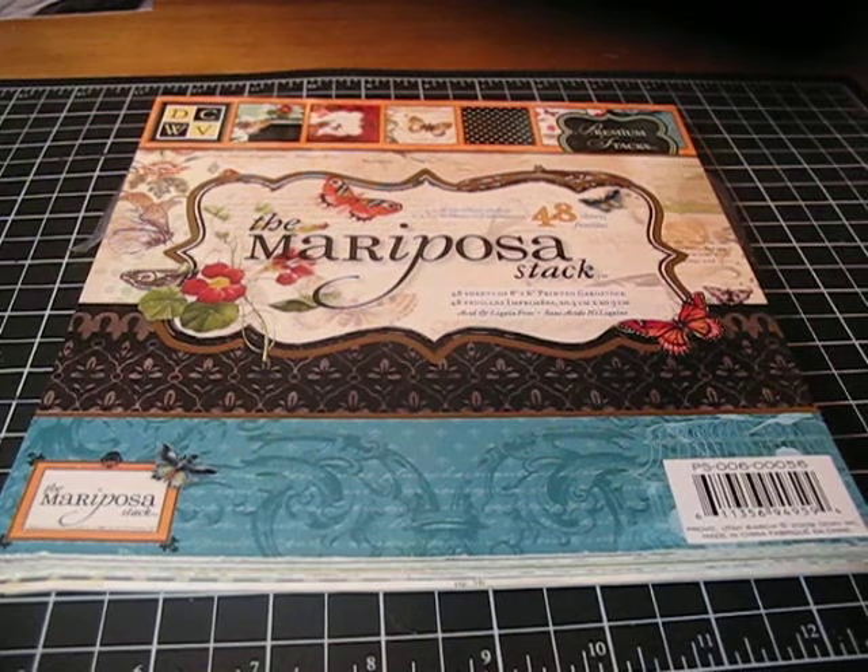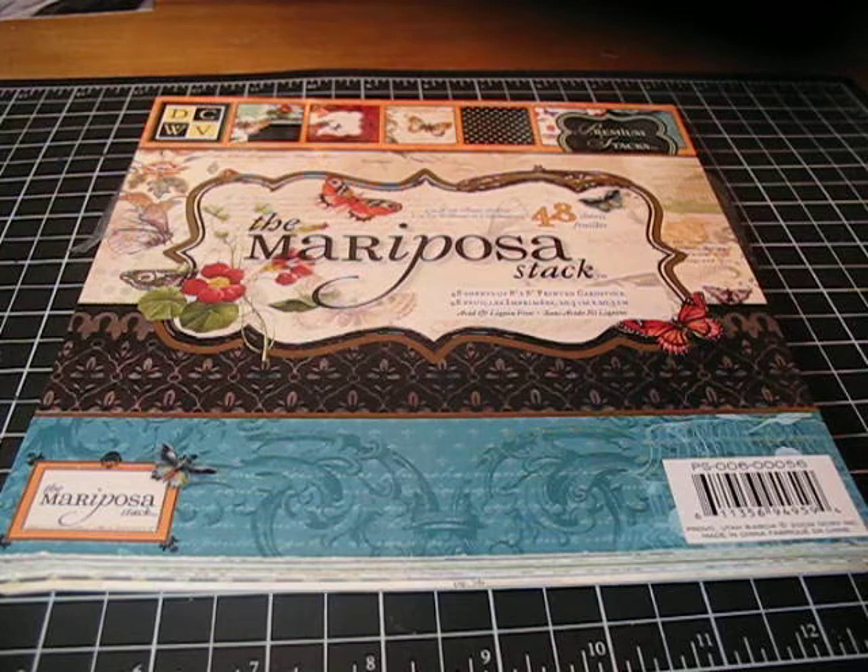Hi everyone, it's Marissa from the Sandrock Stamper. It's about 1 a.m. and I've been trying to get this video to cooperate with me, and it hasn't. So here I am, and this is my last try because I am exhausted.